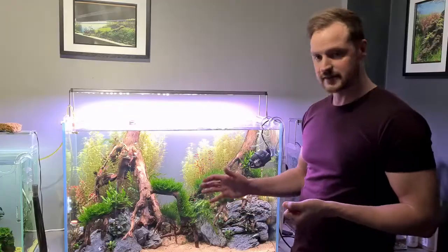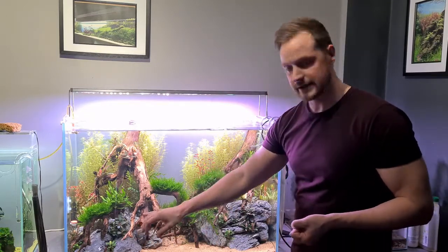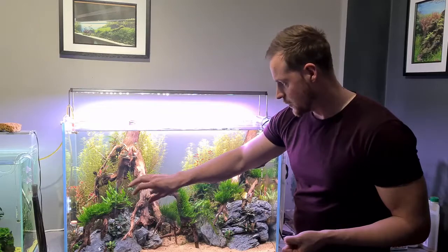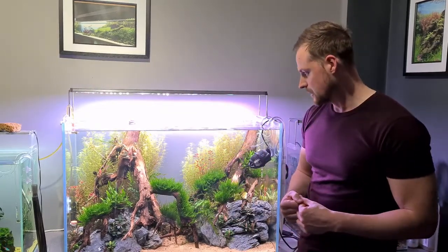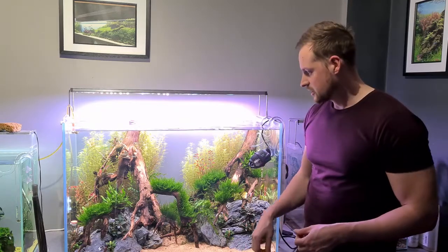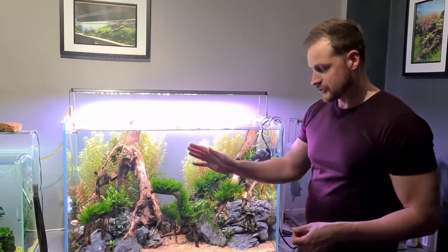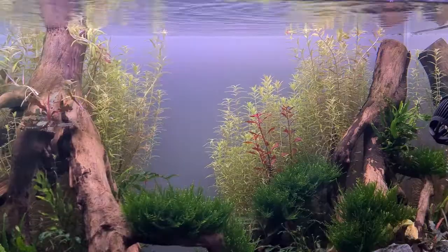The main thing is the cyanobacteria is now gone. Any algae that had grown on the bucephalandra or on the ferns is gone, so it's really good news overall. Next up I'm going to give the tank a really good water change, give it a bit of a scrub around, trim up some of the stems, and then add some fish.